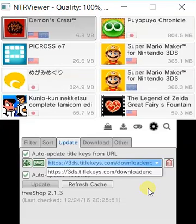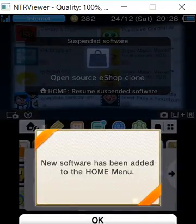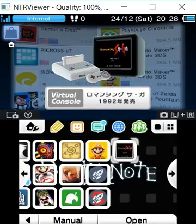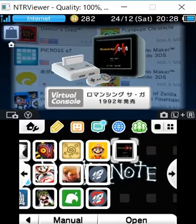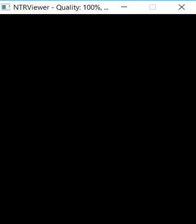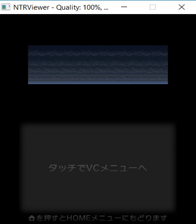Now let's go to the home menu. New software has been added — there it is! It's the game, it's a virtual console game. I'm just going to launch it to make sure it works. Yeah, there you go, it works! That's one of the very few words in Japanese that I know.